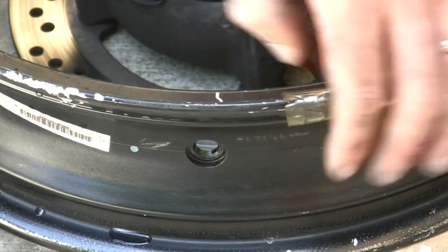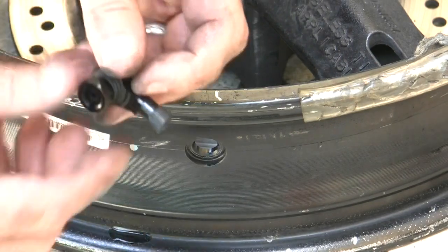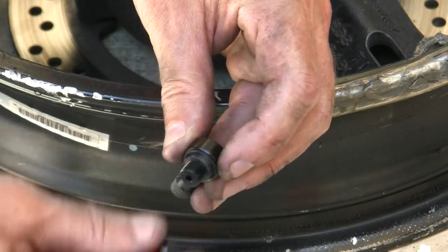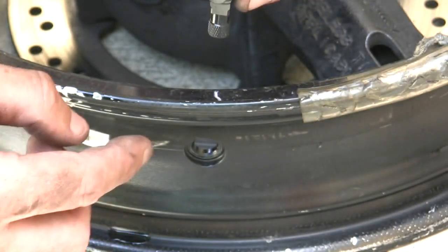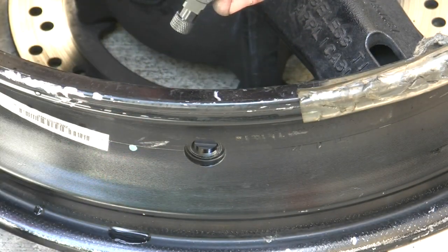Don't mind these things, they're just there for changing the tire. So I get my valve stem, I take the nut off, and I want to orient this. Think about which side of the bike you want to be filling from.